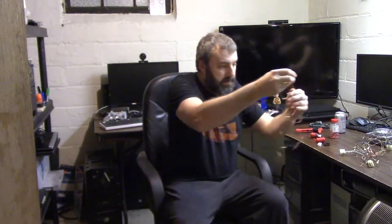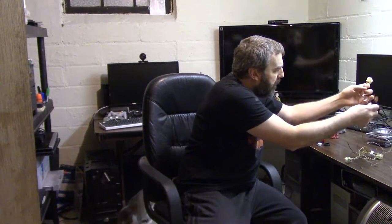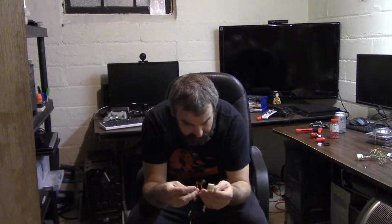We have our harnesses for the buttons and joysticks. There are four players, so there are four harnesses. Player one is in good shape — really no issues there. Player two is in good shape too. Player four is in terrible shape.